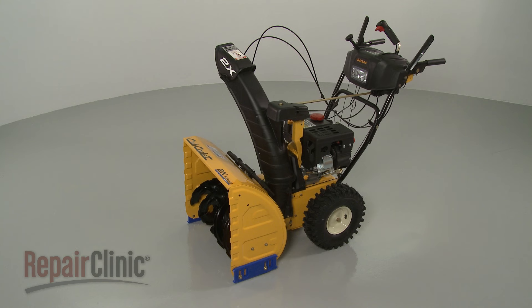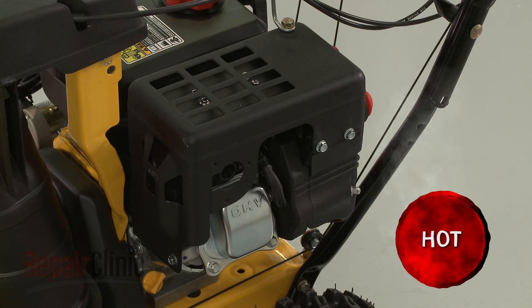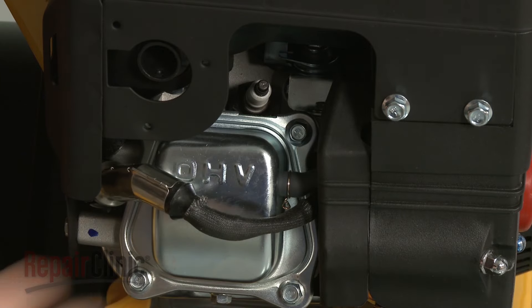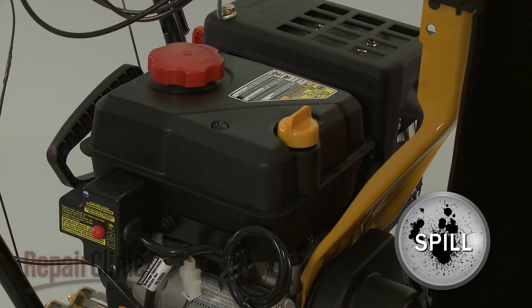Before you replace a shear pin on your snow blower, first make sure the engine has cooled. Next, remove the wire and boot from the spark plug to prevent the engine from accidentally starting. We recommend you perform this procedure with little or no fuel in the tank.